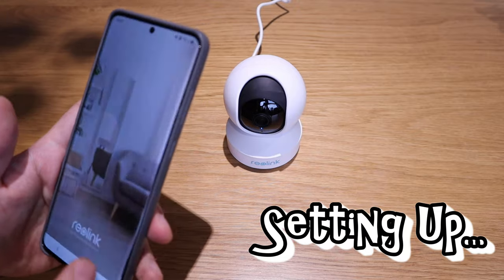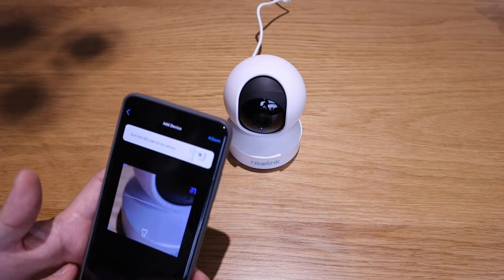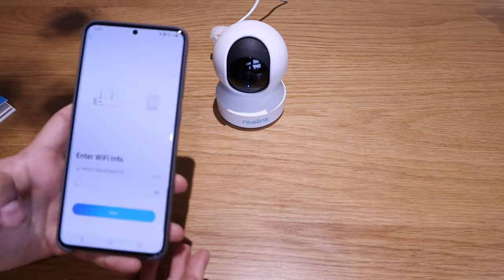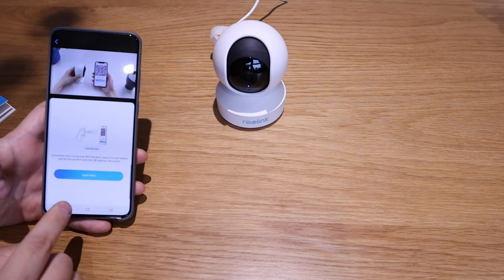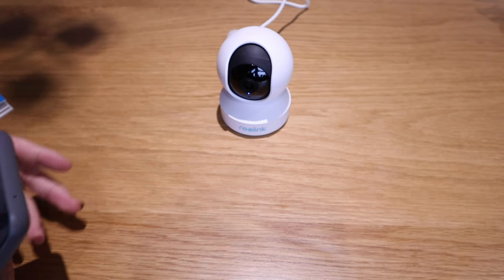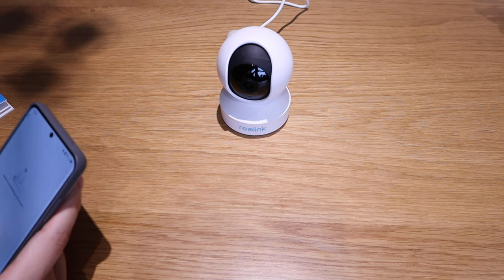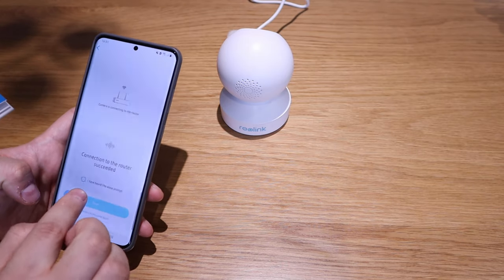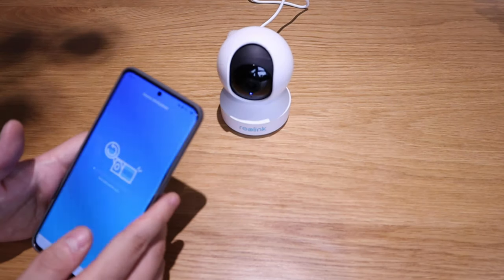I've got the Reolink app and have registered. I just need to press the button and it will ask me to scan a QR code from the bottom of the camera. I set up the WiFi by entering the password, and it says to scan the QR code to the camera. Scan succeeded — camera is connecting to your router. Connection to the router succeeded. Welcome to Reolink. It's a bit tricky but once you read the quick start guide it all works.